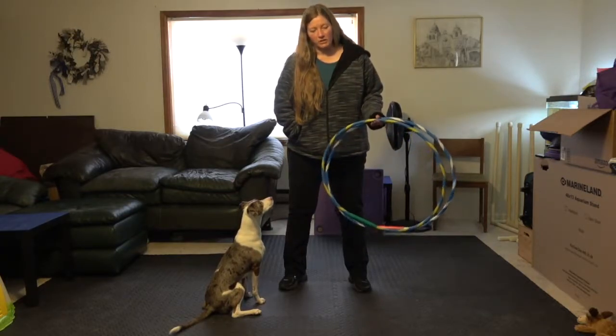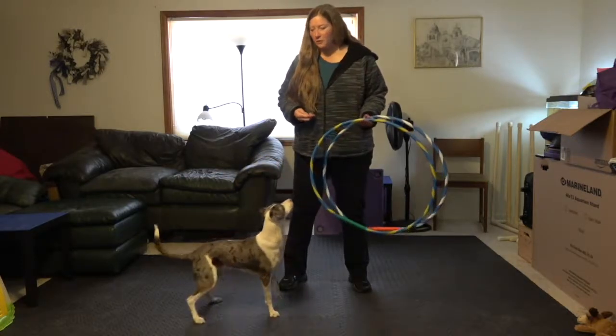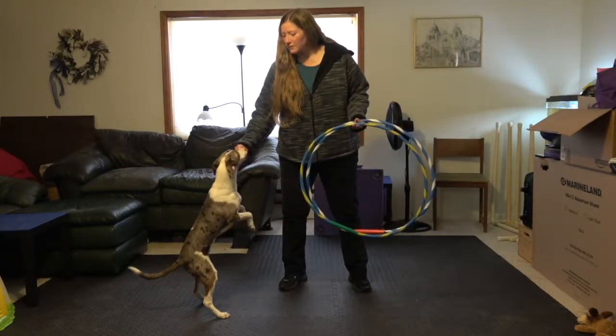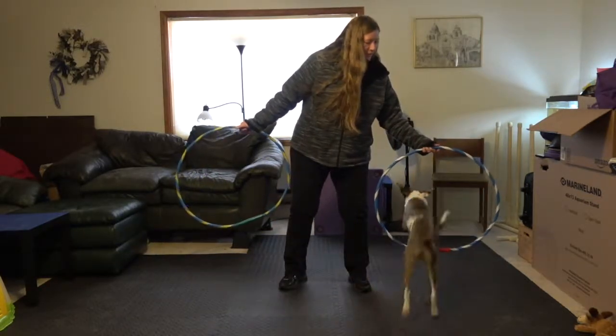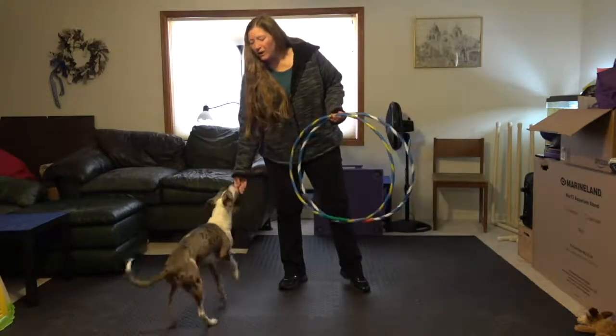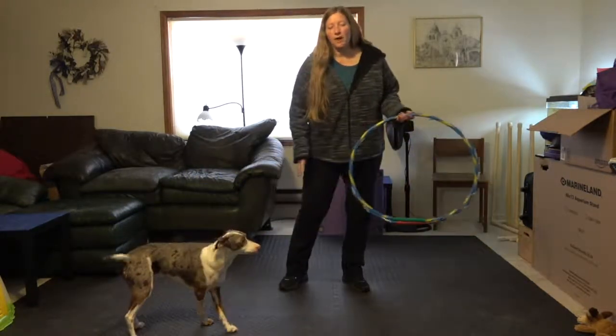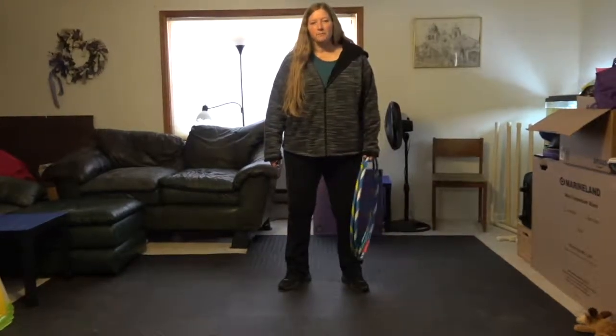And that's all there is to it. Teaching the double hoop jump is just teaching the dog to go through one jump, go around your body, and go through the second one. Very good, puppy — ready, go, go — yes, very good, nice job. Thanks for watching. If you've got questions, go ahead and put them in the Facebook group and I will answer them.